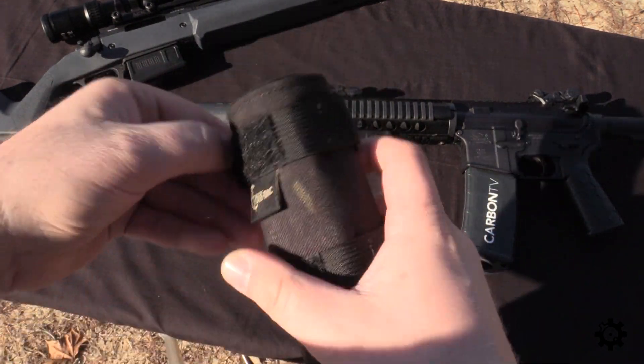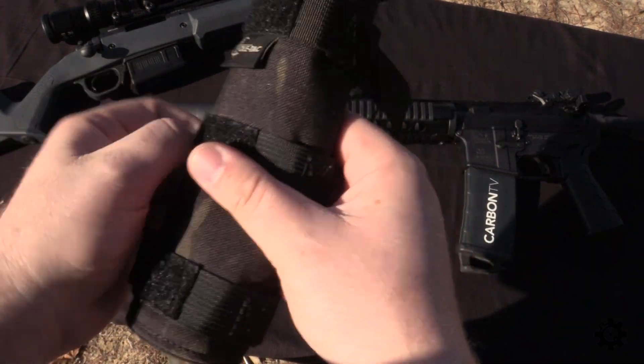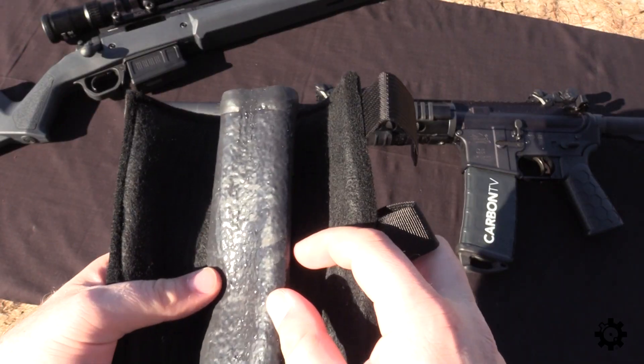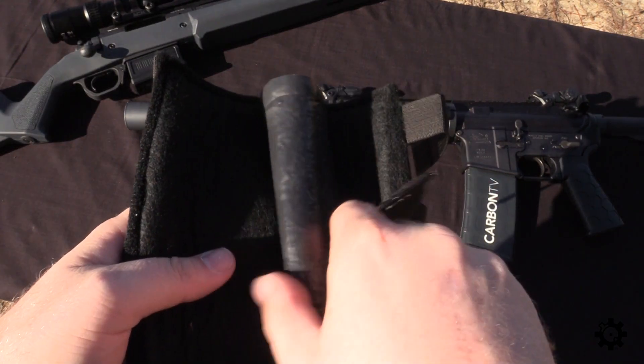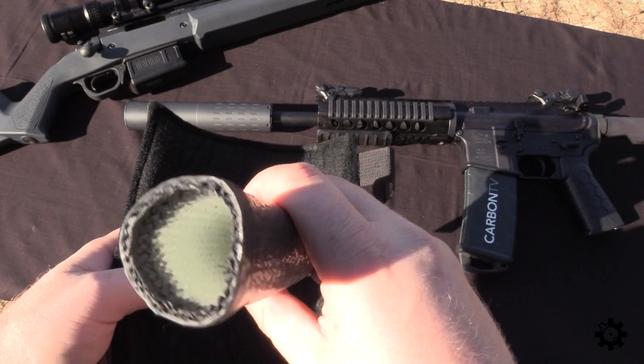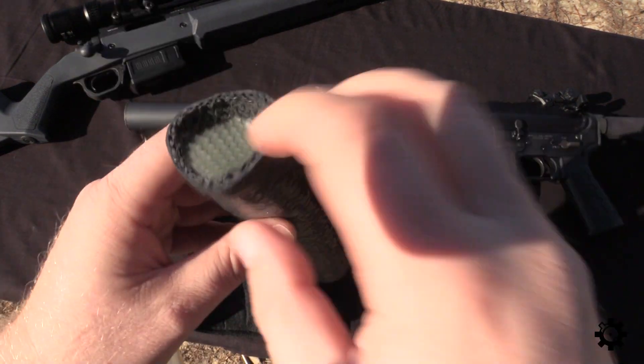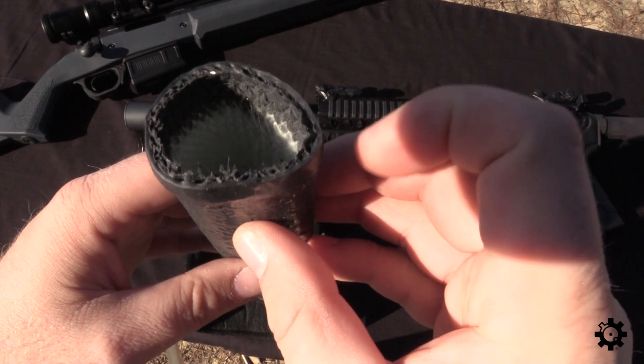So let's open it up here and take a better look. It's got some insulated material on the inside in addition to the nylon kind of outer that you would expect. See how it's got like a rubbery kind of sleeve in there, and that does not have a seam or anything in it — that looks like it's just one piece.